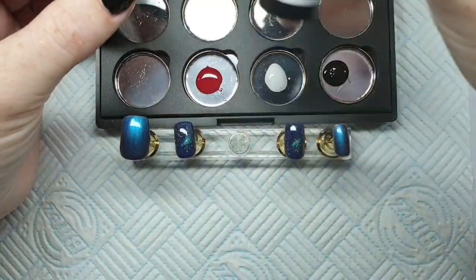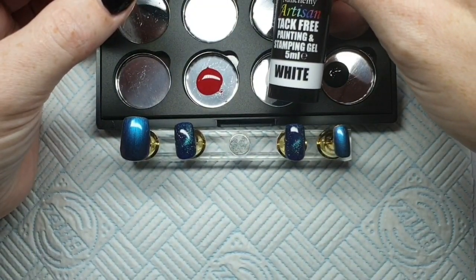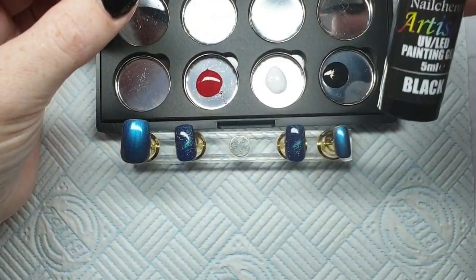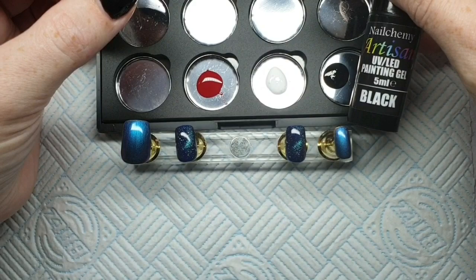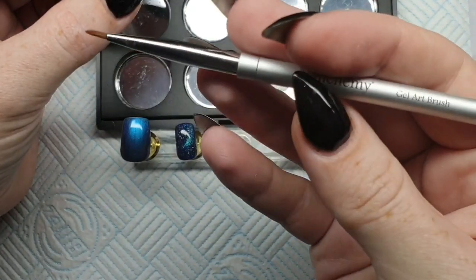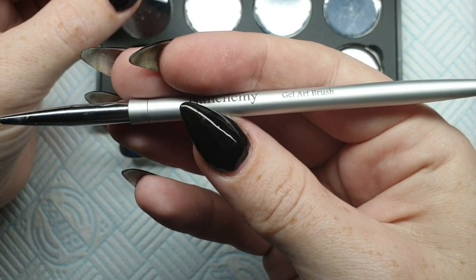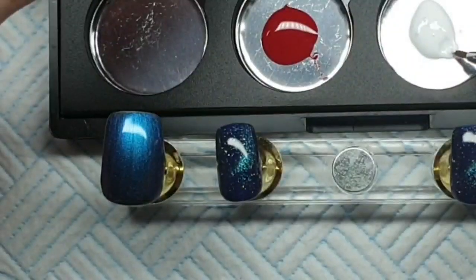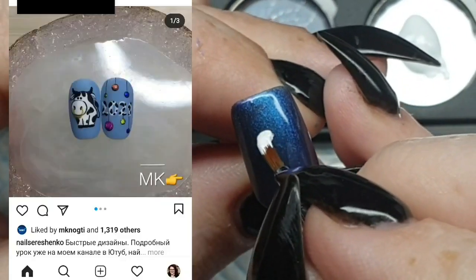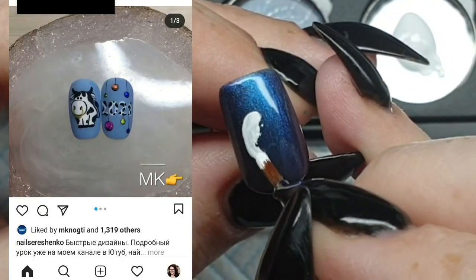This is in their new tubes - I managed to get the older tubs and I've had them for a long time, but these are their new ones in pump bottles. They're brilliant, no mess, and you just squeeze out as much as you need. Taking my gel art brush and my white paint, I'm going to create the outline of a cow.